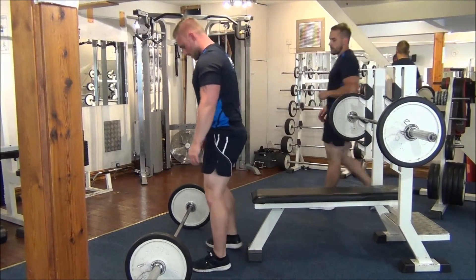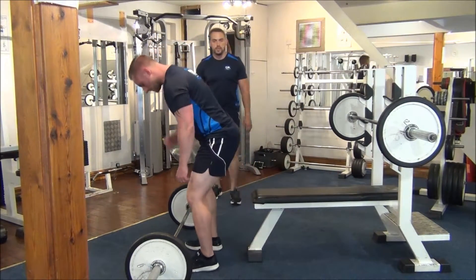The next workout is going to be for the lats. He's going to do a bent over barbell row.